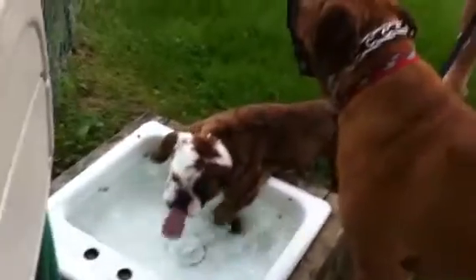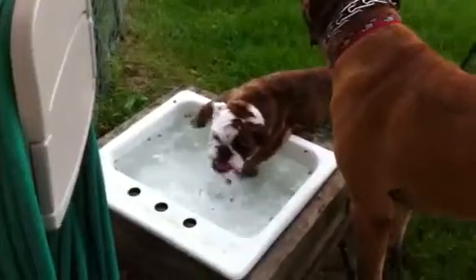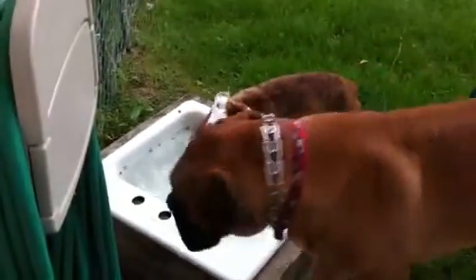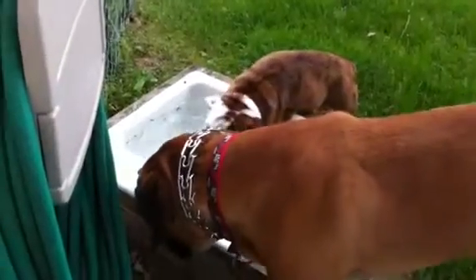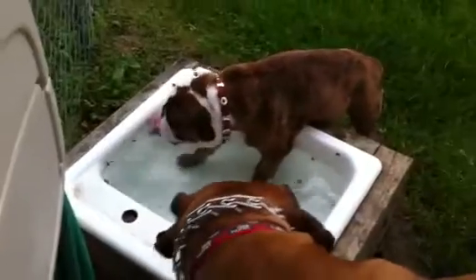Odin, what's he doing? Odin, what the hell? Mom, he's got his feet in the dish. What? He's standing right in there. He's just standing in there.